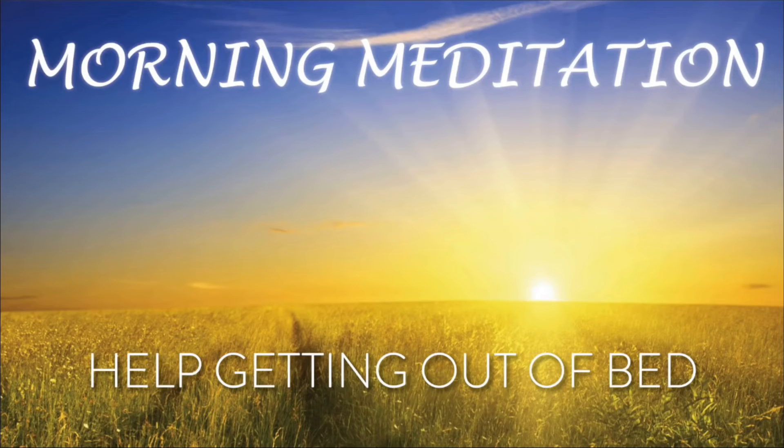I want you to repeat these things: I love my life. I am grateful for my life. I feel great about myself. Today is a beautiful day. I will have control today. I will do my best today. I am going to allow myself to enjoy this day. Today is a beautiful day.